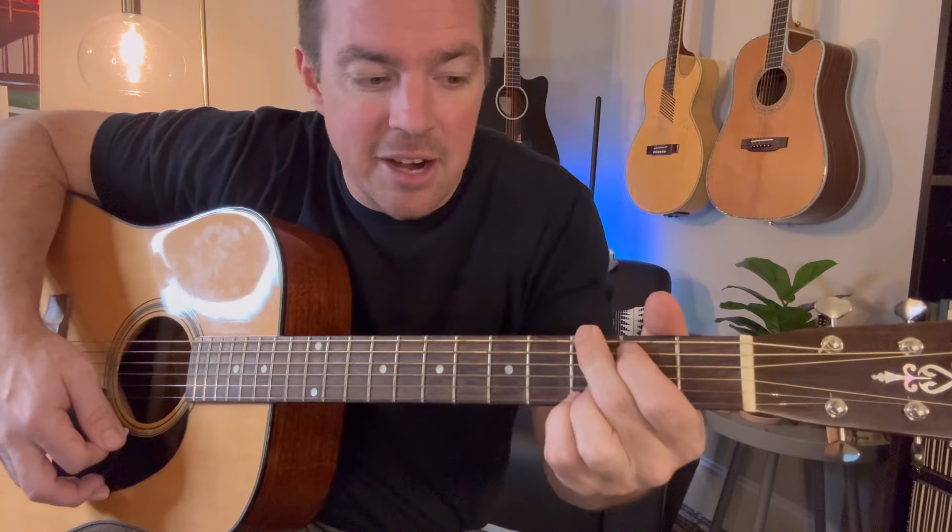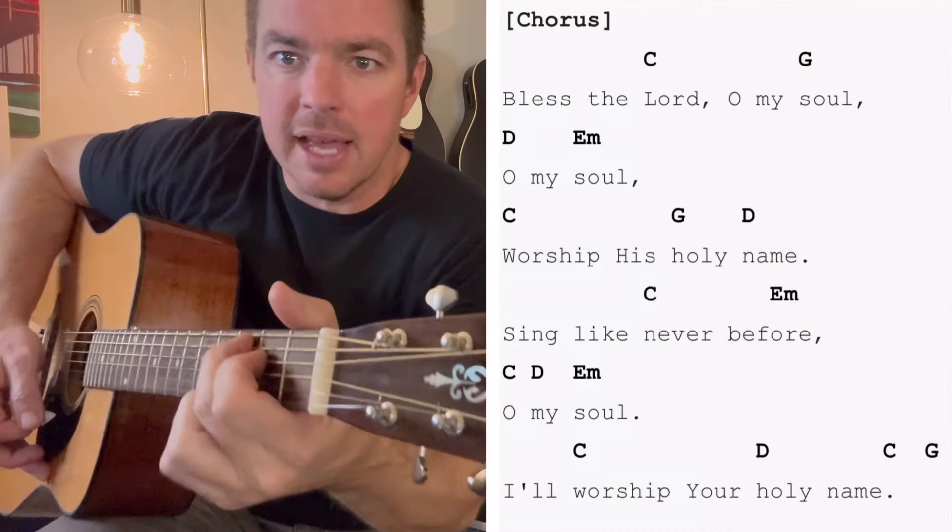Then G — just move your top two fingers up. Then D — go to the third string, bottom four. And then E minor — I press right between the fifth and fourth. So again, I'm going to pop up the screen right here and then I'm going to play it.